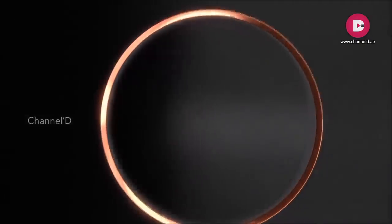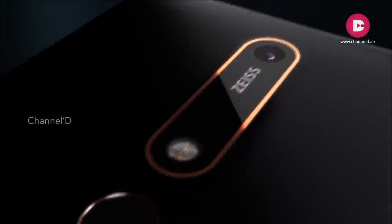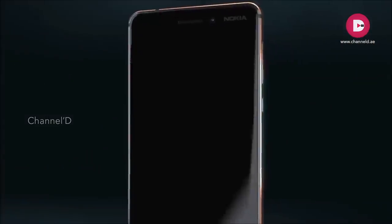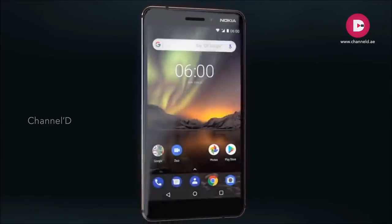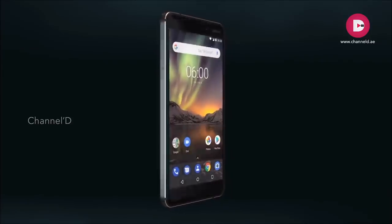It's this strength on the inside that inspires the beauty on the outside. Great engineering deserves bold design — diamond-cut edges and a two-tone anodizing process reflect an attention to detail that brings the new Nokia 6 to life. A focus on quality design and craftsmanship is a part of every Nokia smartphone.